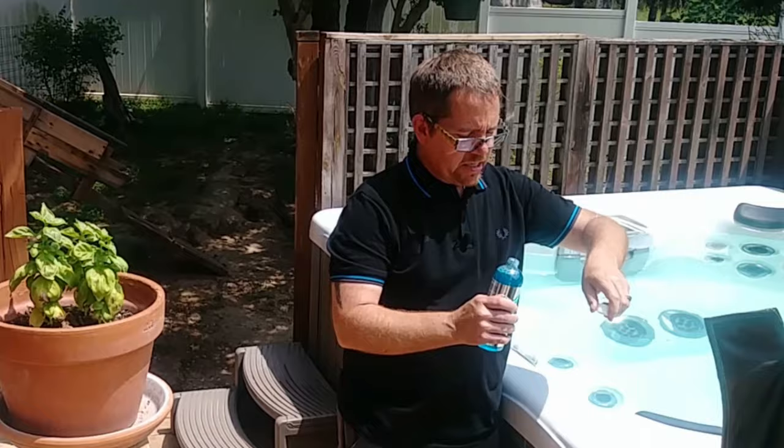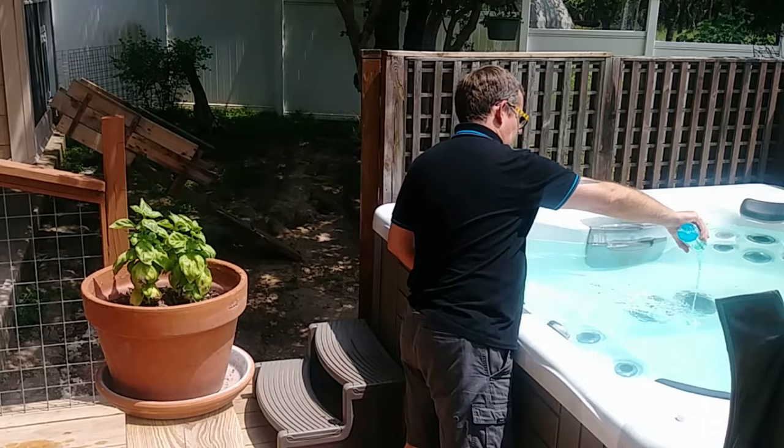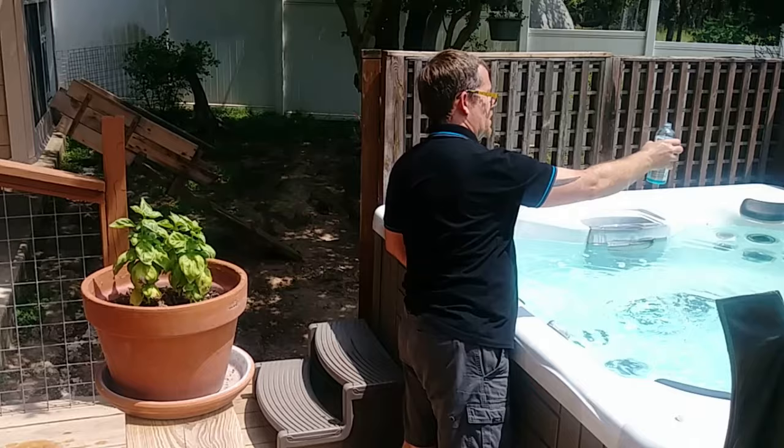This particular bottle is 16 ounces, so I'm going to add about half of this to the hot tub and I'm just going to eyeball it. A little bit more and a hair more — that's probably good.